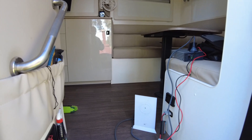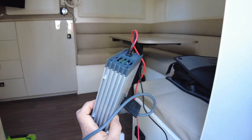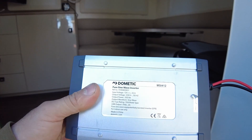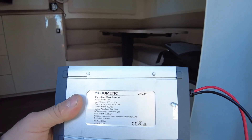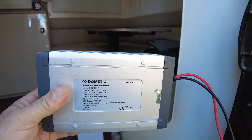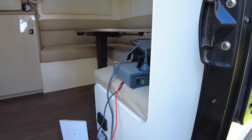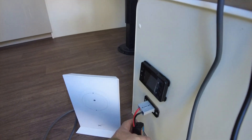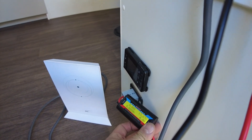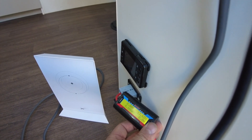So we've got the Starlink router brought out to the caravan. I've got it plugged into a Dometic 350-watt pure sine wave inverter — the MSI 412 from Dometic. This one was fairly cheap; we bought it through Anaconda for just over $100. It's a nice neat small unit and it does the job of running Starlink. I've set up the Anderson connector with this meter, which will read up to 200 amps. With everything switched off, there's no amps being drawn and the battery is sitting at 13.6 volts.